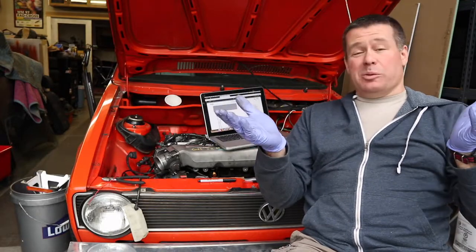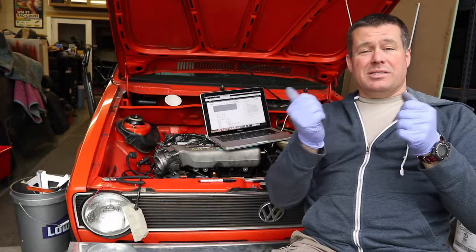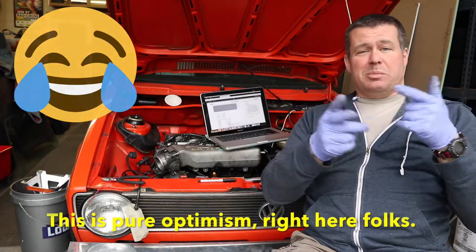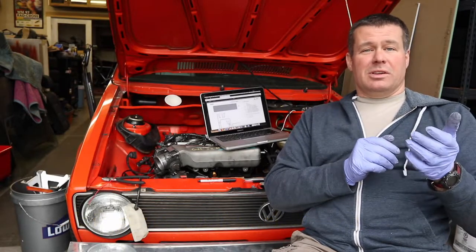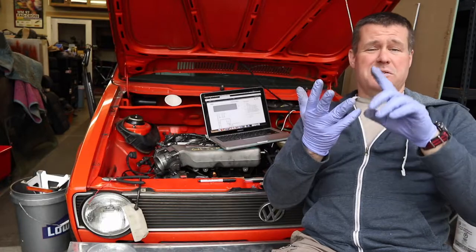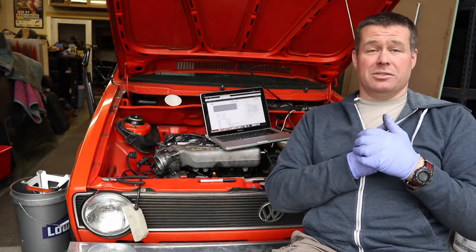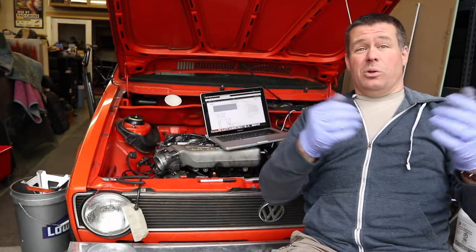What I'd like to do is by the end of the week have the engine harness ready to test for power at all the pins I'm supposed to have power at — make sure I've got power at the ECU, power at the injectors, power at all the things I'm supposed to have — so when I finally put a battery in and hit the key, I don't fry anything. That's the goal.